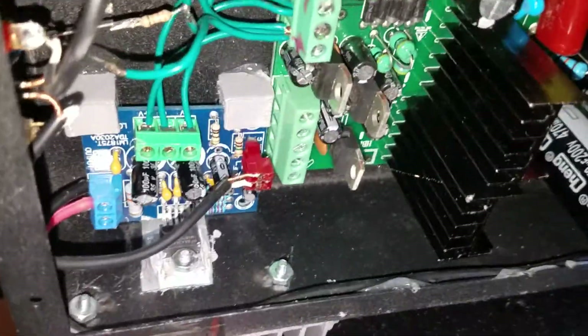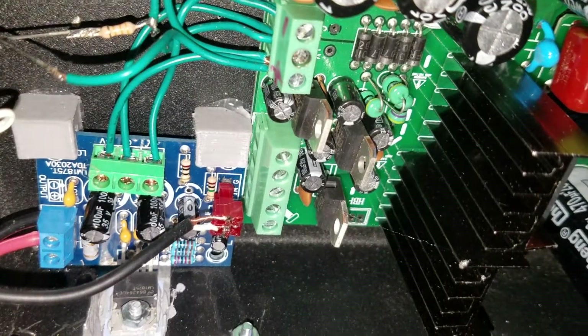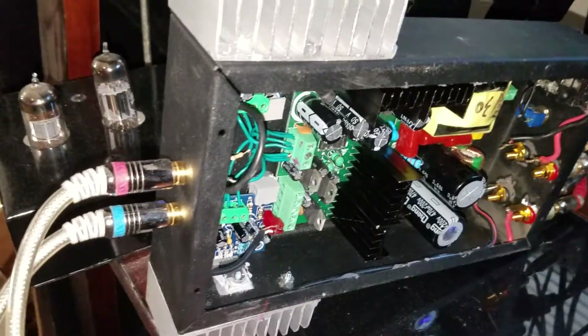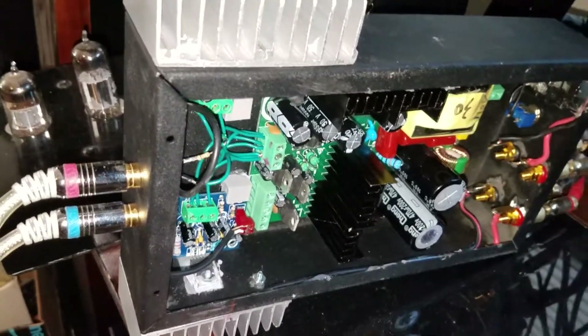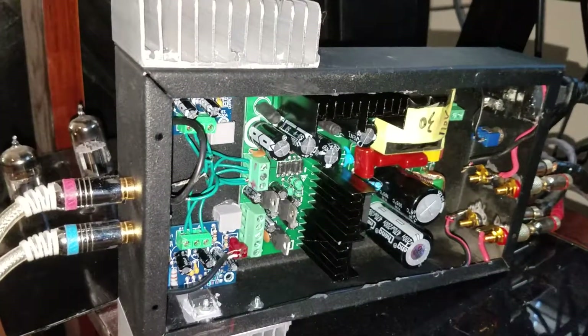It's an old design from Texas Instruments, and many other semiconductor manufacturers also make this. And you can see the heat sinks right there for both channels.